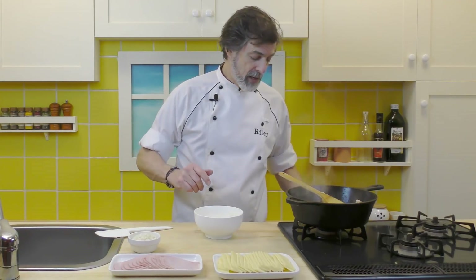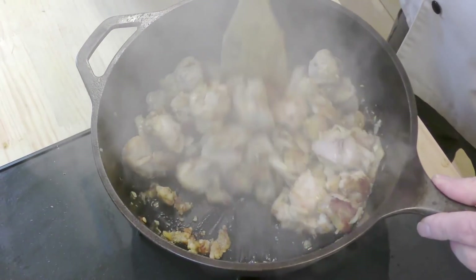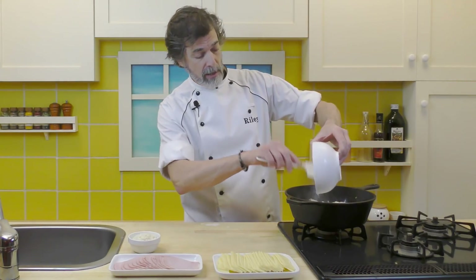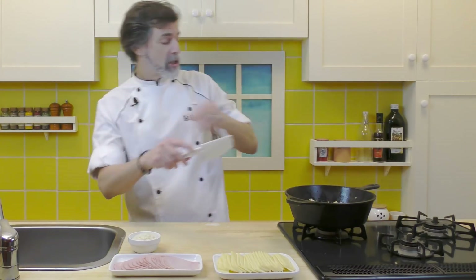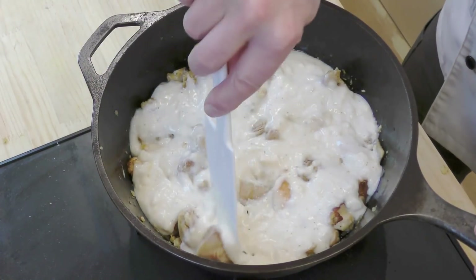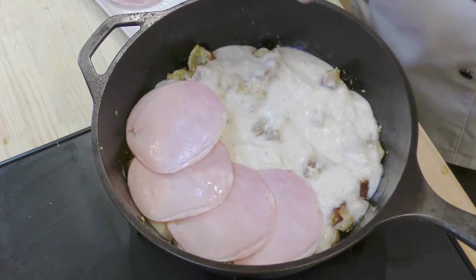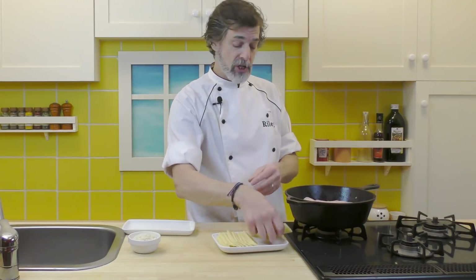Take the pan off the heat and loosen anything stuck to the bottom — those breadcrumbs — then spread the chicken out evenly. Now we just layer everything: pour the sauce over the chicken and spread it into the edges of the pan. Then layer the ham on top, going around in a circle to cover it evenly.